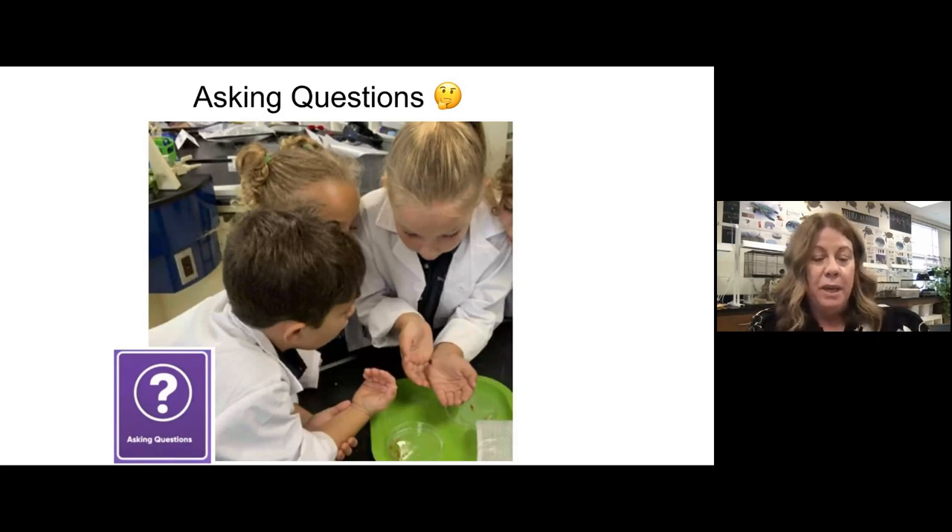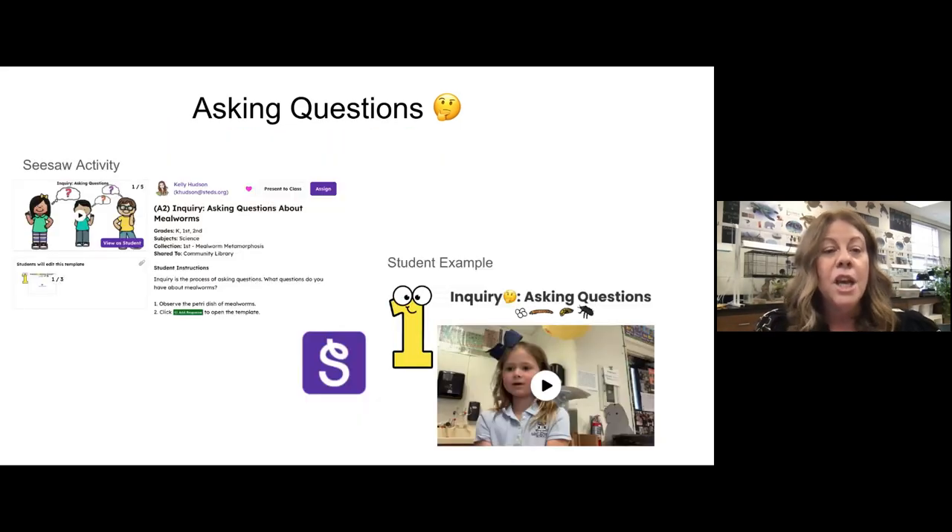This is the second week — where we're ready to start asking questions. The first week they rotated through the stations. On this activity they are not rotating. I have an egg, a larva, a pupa, and an adult at the table. They get about 15 minutes to make observations, to hold them if they want, really trying to pique their curiosity.